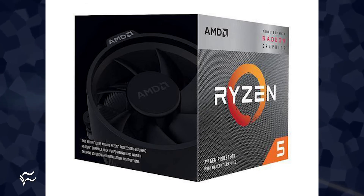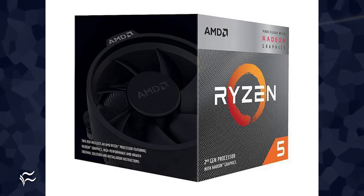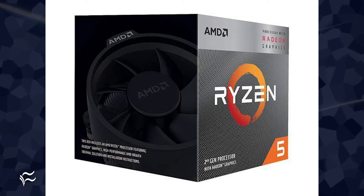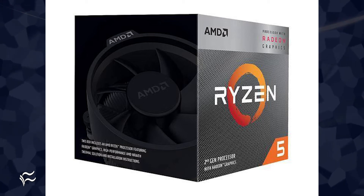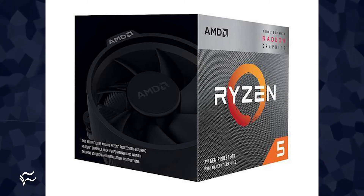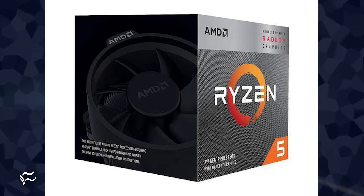For the CPU, we'll go with the AMD Ryzen 5 3400G. This CPU includes a Radeon Vega 11 GPU, so we'll save some scratch there. This is the same CPU that ships with the lower-end System76 Thelio desktops, so we can count on it working with Pop! OS. The cost of this CPU is surprisingly cheap, at $149.99.